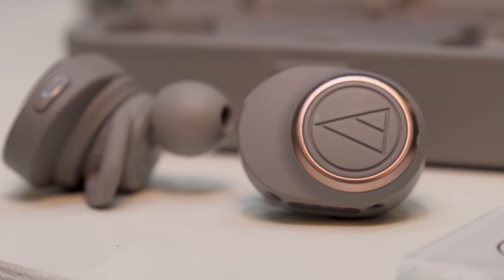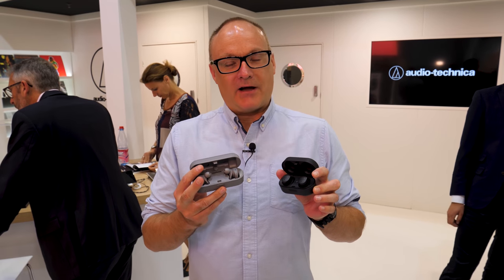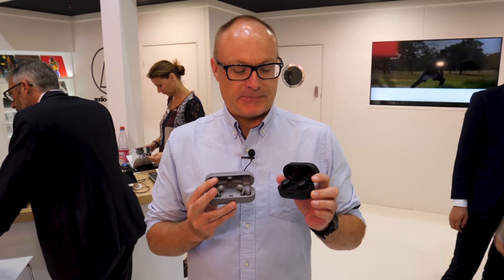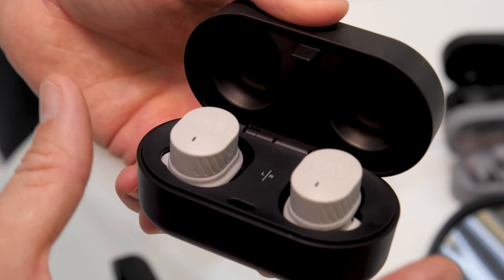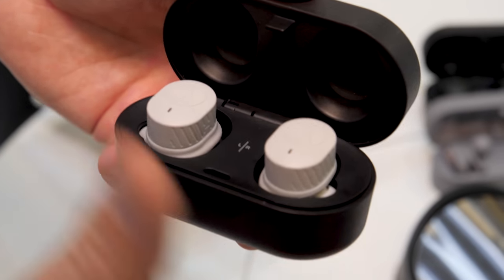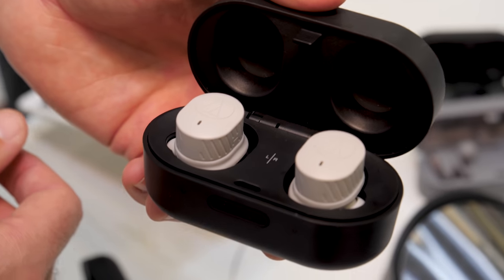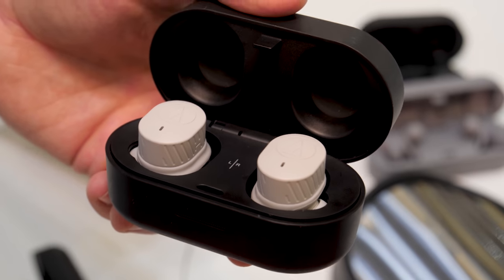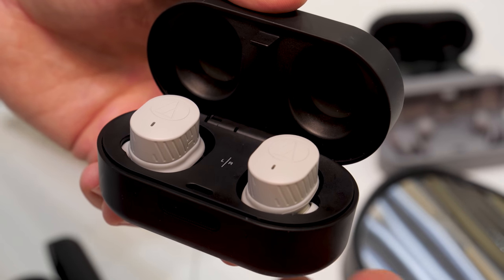Are you a real audio brand in 2018 if you don't have true wireless headphones? Audio Technica doesn't think so, so it's released two — a really high quality version and a quality version for sports use. Let's have a closer look. This is the first of Audio Technica's new true wireless headphones: these are the ATH Sport 7 TWS, and as the name suggests, they're designed for sports use — in the gym or when out running.